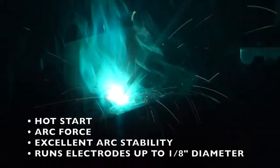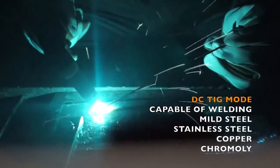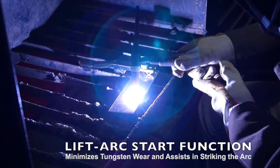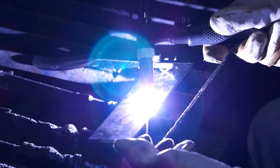The addition of the Hot Start Assist is an easy Arc striking ability. In DC TIG mode, it is capable of welding mild steel, stainless steel, copper, and chromoly. It features a lift Arc start function for TIG welding, which minimizes tungsten wear and assists in striking the Arc. Despite its small size, the capabilities of the Arc 170 will astound you.